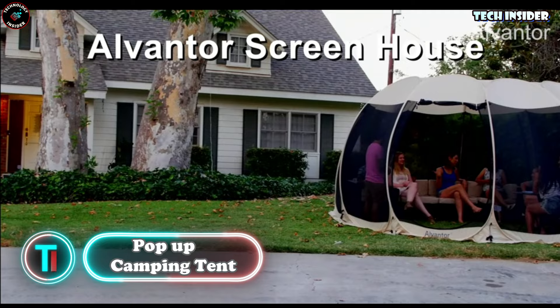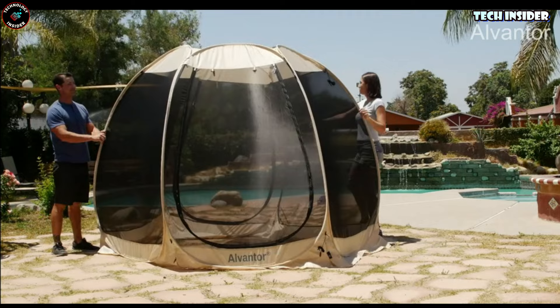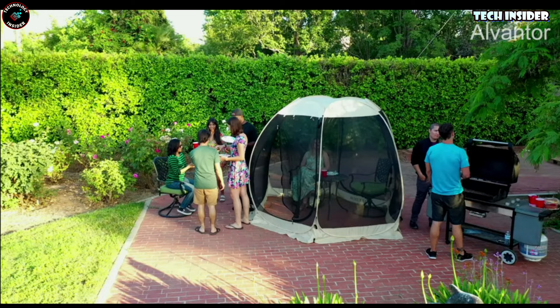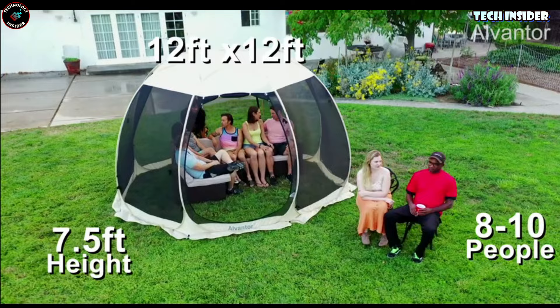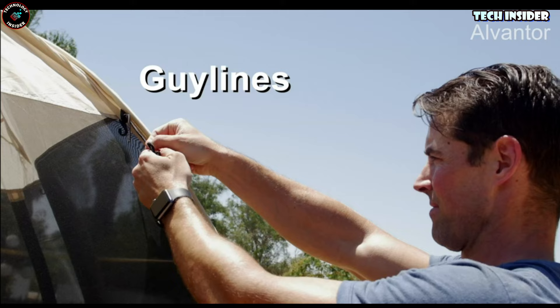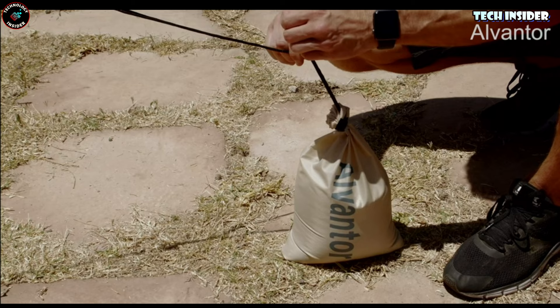Enjoying a lovely afternoon tea outdoors can turn into a meltdown when the blazing sun and uninvited bugs crash the party — but with Owl Vanter's nifty tent, those worries vanish. It's a breeze to set up, pops up in a flash, and is spacious enough for a crew with room for comfy outdoor furniture. The mesh wall keeps those pesky bugs out while letting fresh air flow through. Unlike clunky iron tents, this one's a featherweight thanks to fiberglass, and when the picnic's over it folds into a neat pill shape ready for your car.